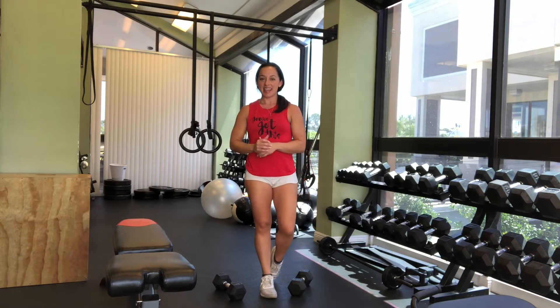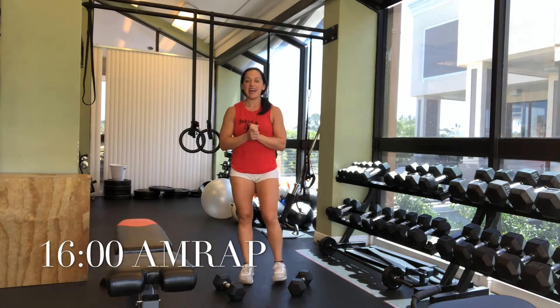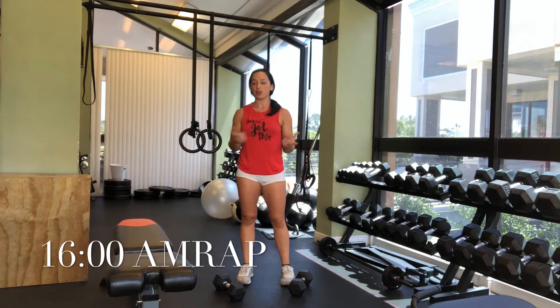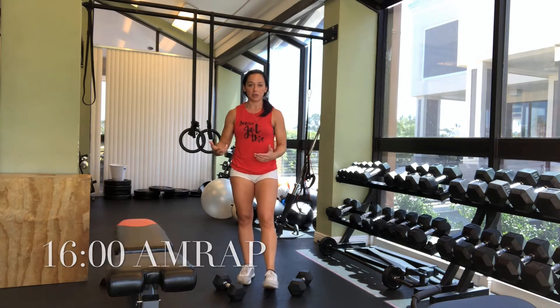Welcome to this 16-minute AMRAP. I love this because it's really a great workout where you can track your progression and try it again in a few weeks or a few months and see if you've gotten any further, or maybe if you changed the weight and went a little bit heavier.